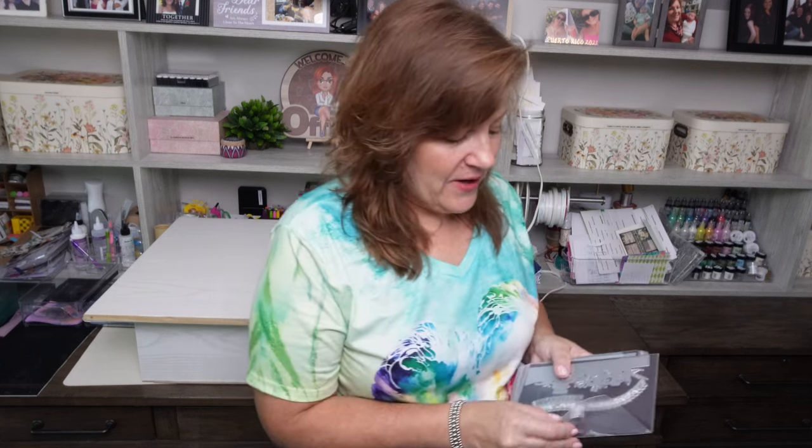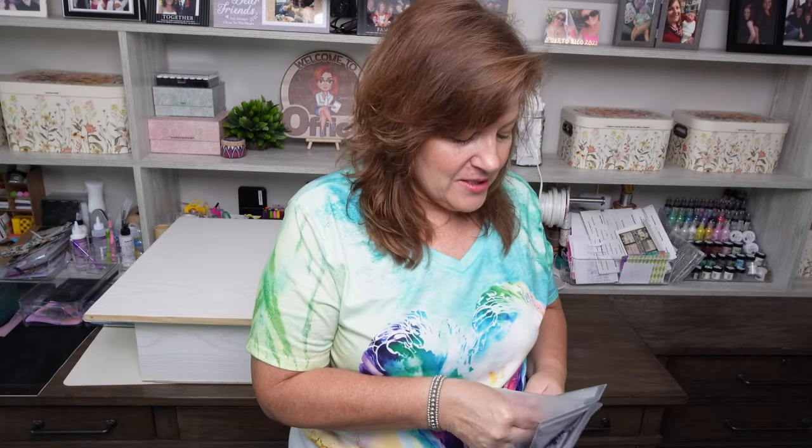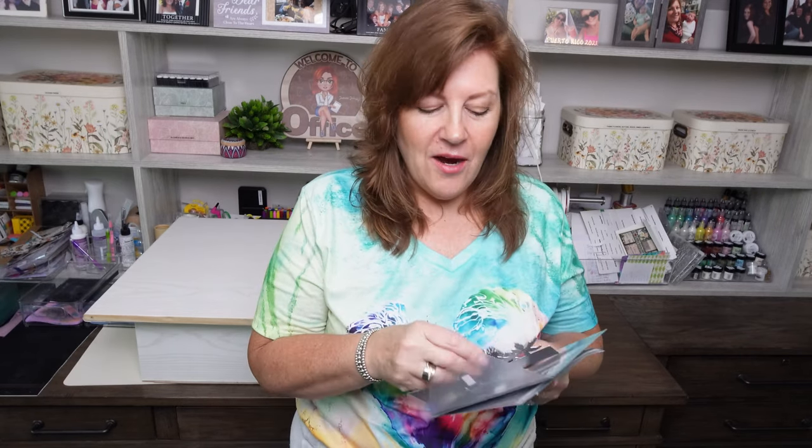Friends, today we're going to make some beautiful cards. By being a little bit out of the box and stretching ourselves — I happened to be in a paint store helping my daughter and I was so excited by all the colors, so I asked if I could take a few. I took a few in beautiful colors and thought I'd try and use those. Also, I don't use my edge dies very often, so we're going to use some of these beautiful edges on our cards. Let's go.